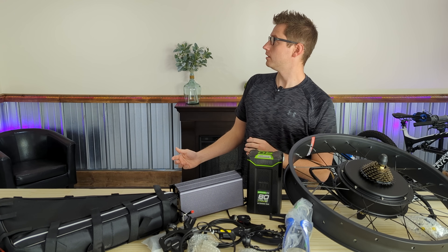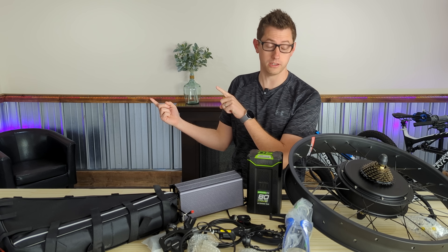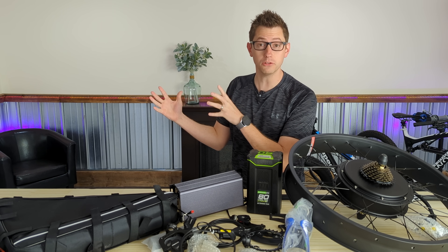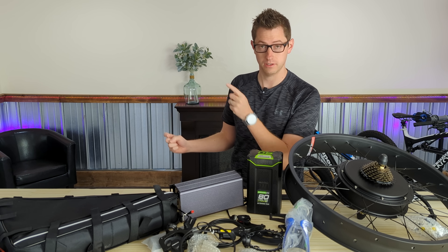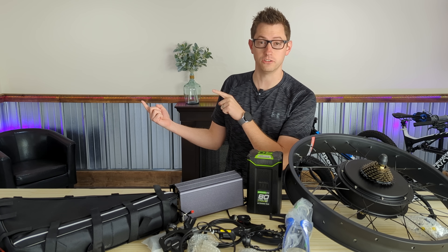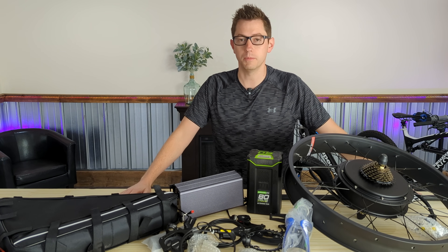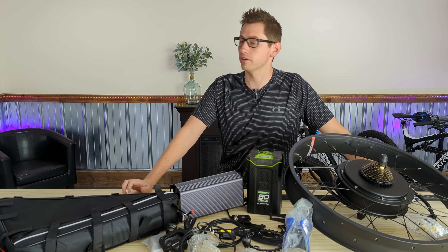That's the basic overview. And if you guys just saw that square pop up to my right, your left, that means the build video for this bike is out — click on that. And if I'm pointing at a blank space on your screen, ignore me entirely.